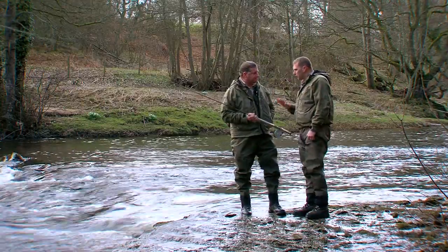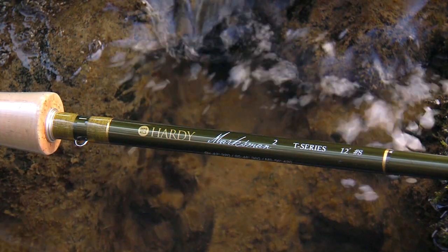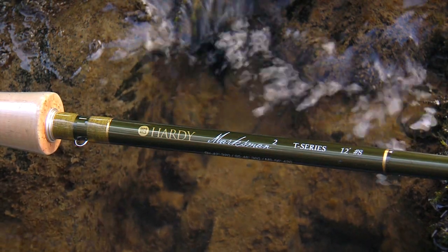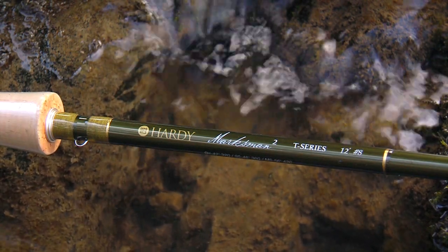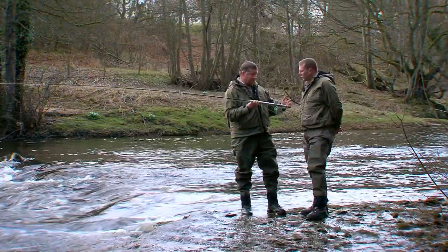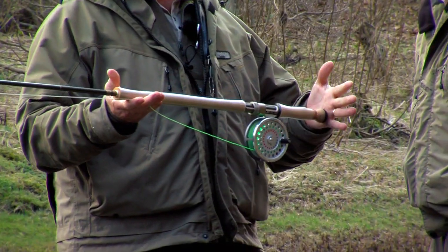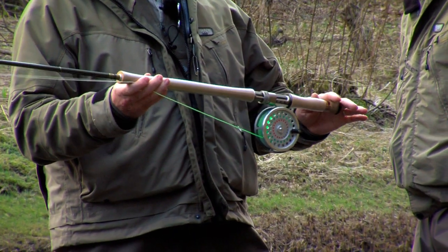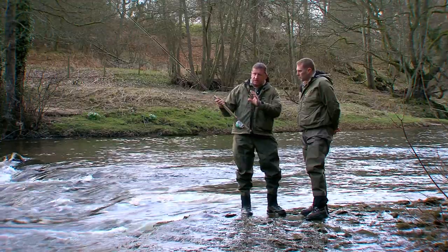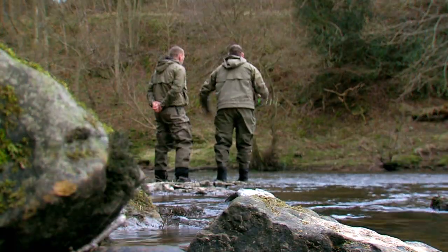So Ian, now we've got the Marksman 2 T-Series of rods. Talk us through this. So basically, this one's the 12-foot rod — small river, spay line, T-Series for traditional. We've got the same things with the handle; the handle's slightly longer than the S-Series rod. And for this type of conditions that we have today, the spay line is really good.